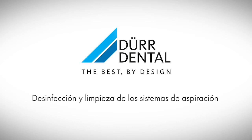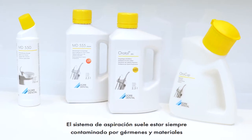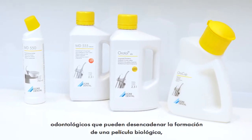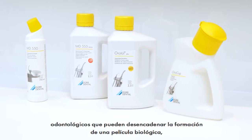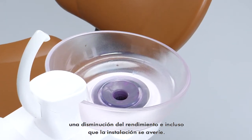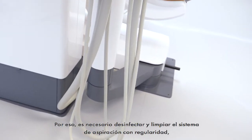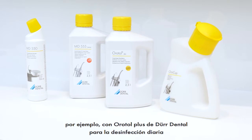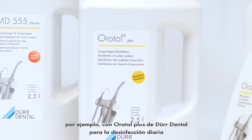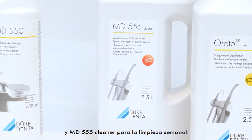Disinfection and cleaning of suction systems. The suction system is contaminated to a considerable degree with germs and dental materials, which could lead to the formation of biofilm and a drop in performance or even to the failure of the unit. Therefore, it is necessary to clean and disinfect the suction unit regularly, for example with Oratol Plus from Der Dental for the daily disinfection and MD-555 cleaner for the weekly cleaning.